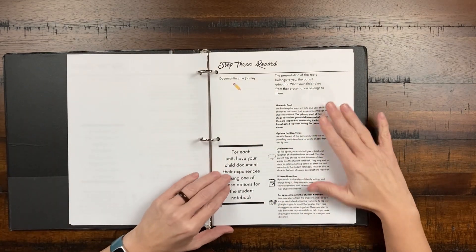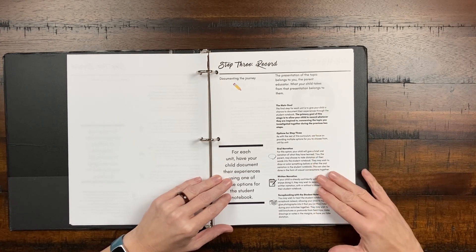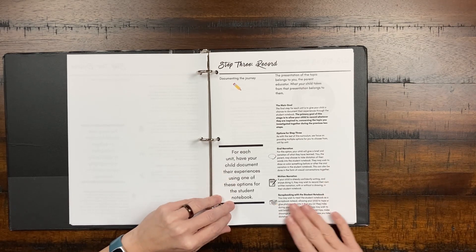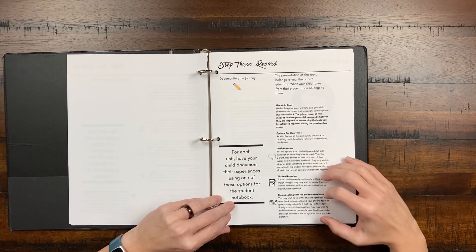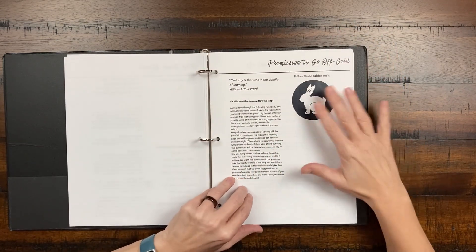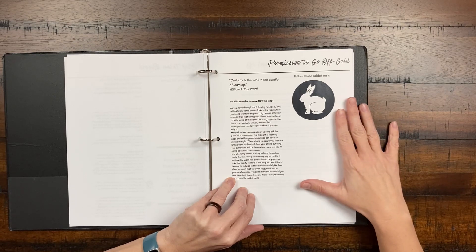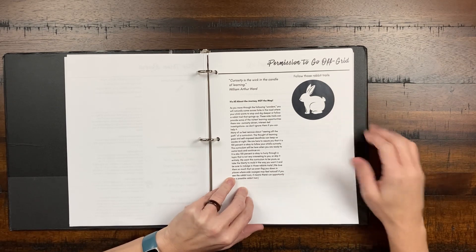The third step is to record, and this is where we get into using the student notebook. There are also other options: your child can give a brief oral narration of what they've learned, a written narration, or some scrapbooking. You can take pictures — it's pretty open-ended, but you're just documenting the journey. I love that she gives permission to go off-grid and follow the rabbit trails — that's what homeschooling is all about — and a reminder that it's okay to deviate from the plan if your learners want to pursue something great.